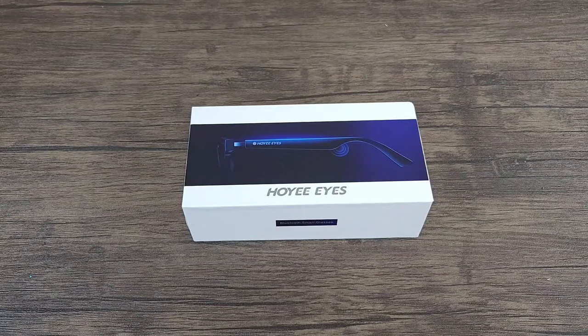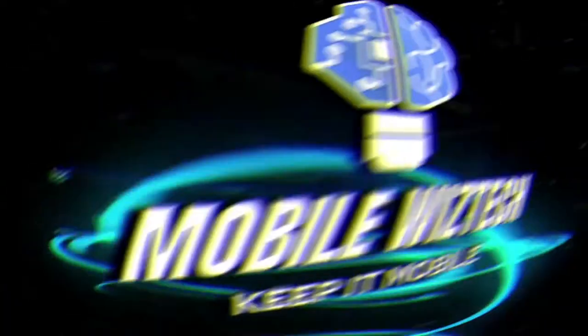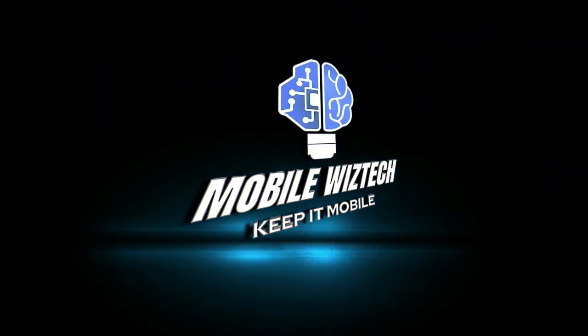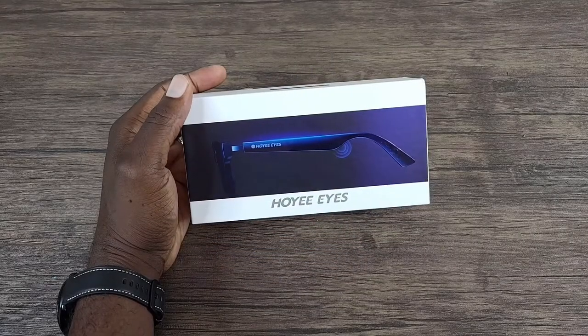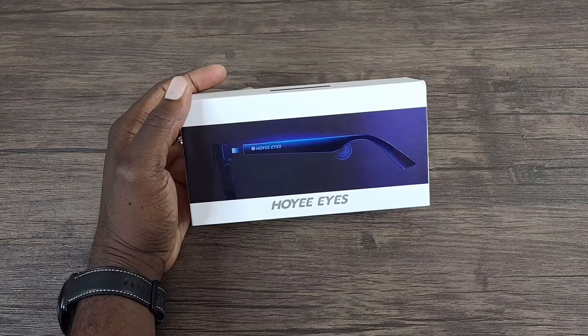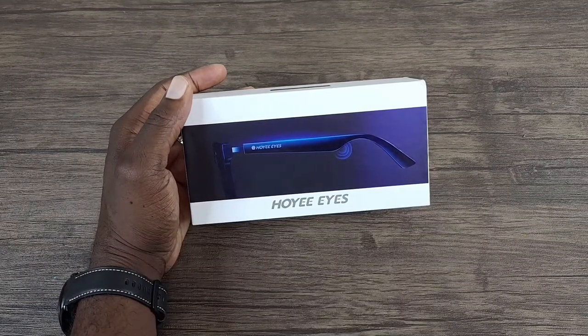Hey, what's up everybody, this is Olavo Mobile WizTech, and welcome back to my channel. Today I'm going to be talking about these true wireless stereo Bluetooth 5.0 smart glasses by Hoyi Eyes. If you like my content and you haven't done so already, please consider subscribing to my channel by hitting that subscribe and notification bell button so you can always stay informed whenever I drop new content.